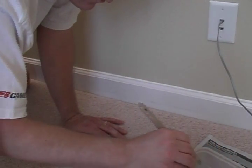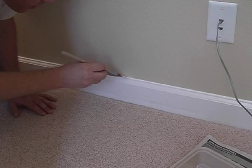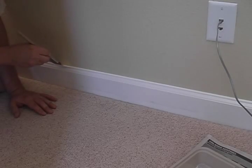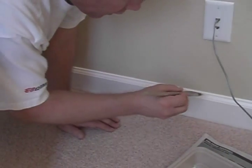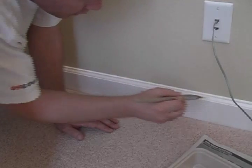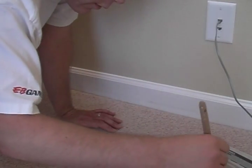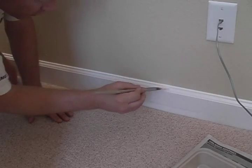No masking tape involved. Once you have a steady hand, make sure you haven't had too much coffee. It's just as easy as filling in where you haven't painted. I'll just go one direction so it looks good when it's finished.